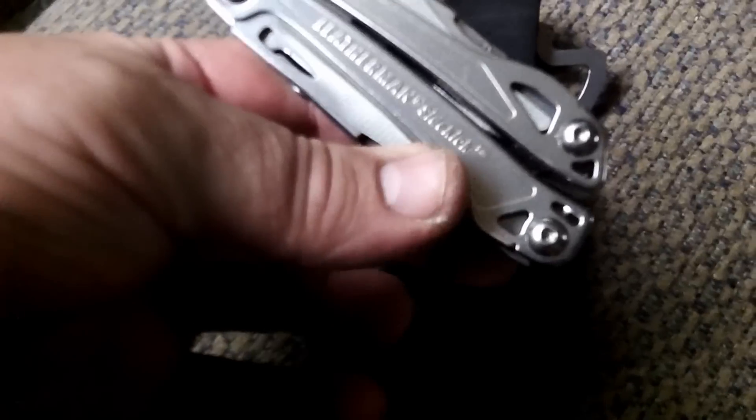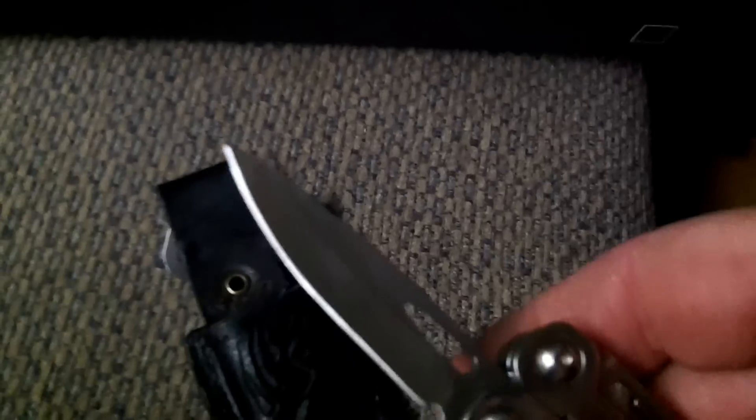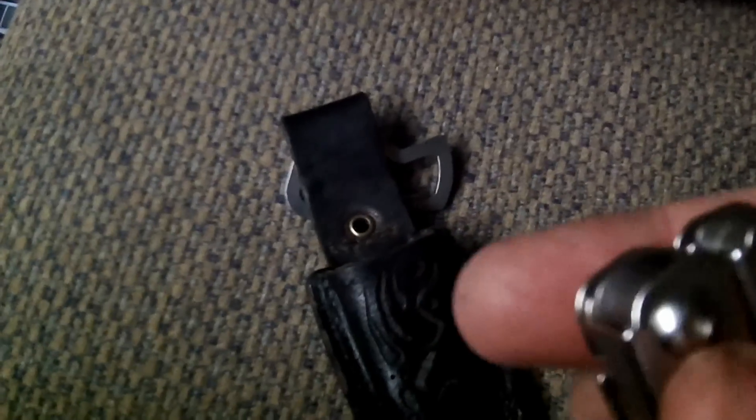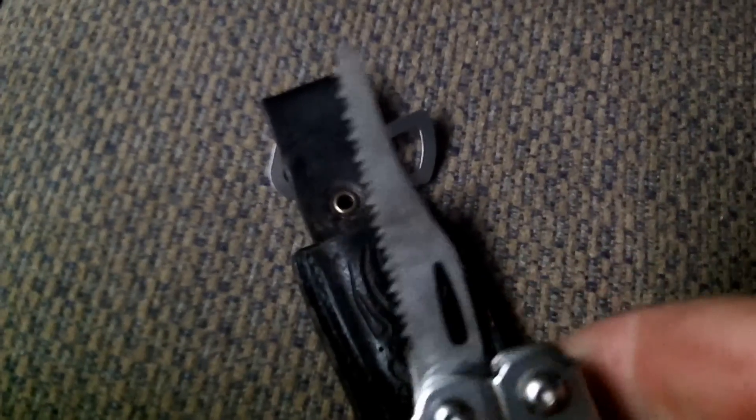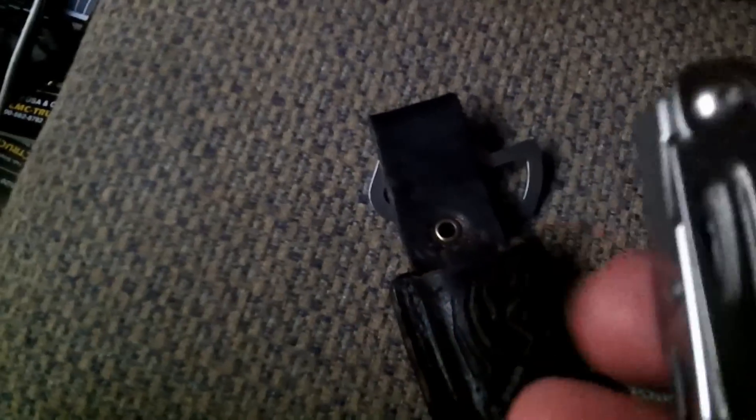Leatherman Sidekick. I'm going to sell it — whoever wants it can have it, highest bidder. Had it for quite a while, haven't used it a lot but got some use. I do like it. Has a great blade on it — sharp enough to cut the hair off your arm, that's how it comes. Got a saw, a really good saw. I've used it. All those are one-hand open.